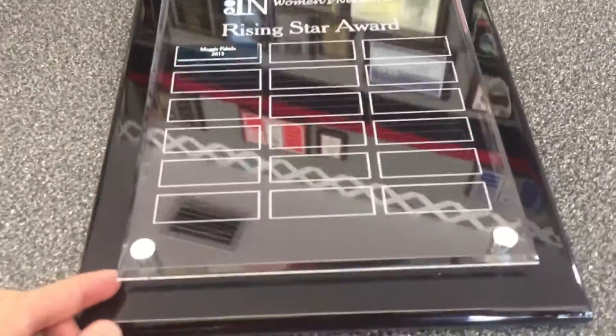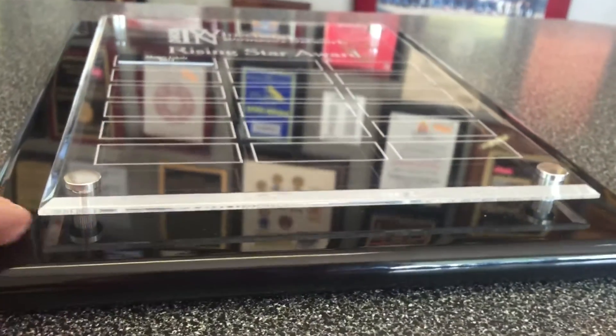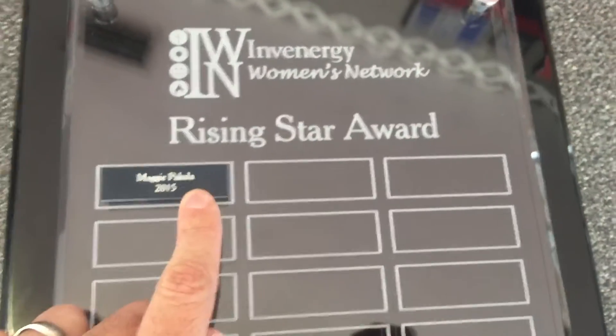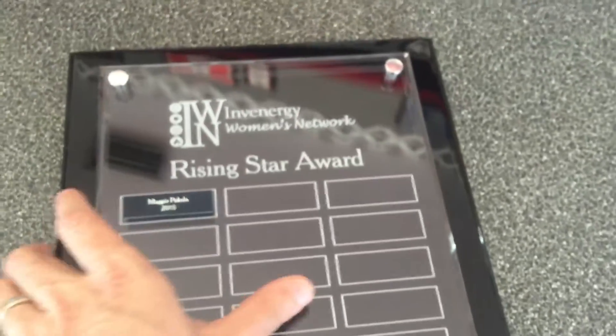It has a floating acrylic. I'm going to zoom in here to get a good zoom. You can see there's the standoffs, which has the acrylic about a quarter inch off from the board. There's laser engraving on the acrylic, and then the individual master plates are attached with adhesive to the acrylic.